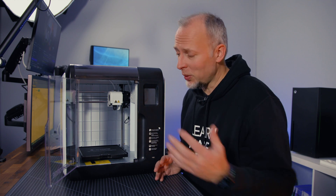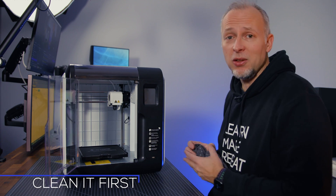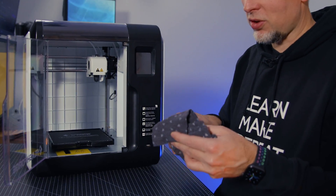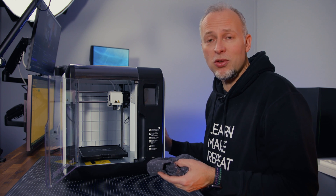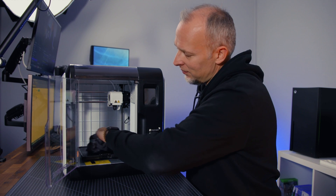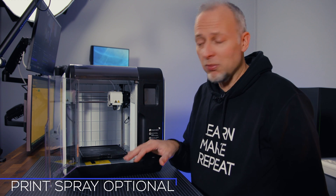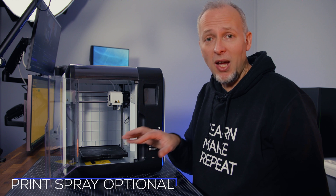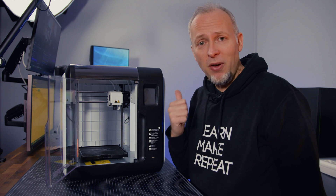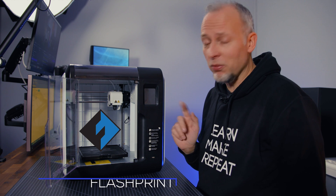We want to start printing right away with this printer. I'm going to clean the print surface with alcohol because removing any finger grease is a huge factor of success when you start printing with these kinds of devices. Some people add glue stick or print spray to make things stick better, but I think it's actually sticking pretty well. Let's head over to the computer and fire up FlashPrint to slice a benchy and then send it over to the printer.